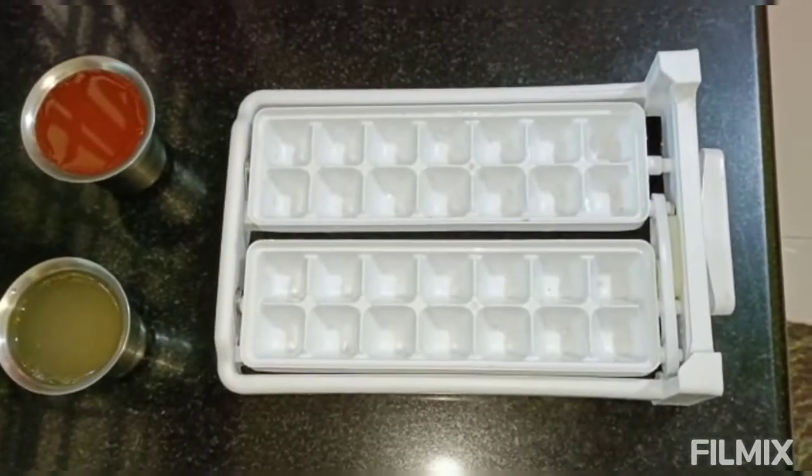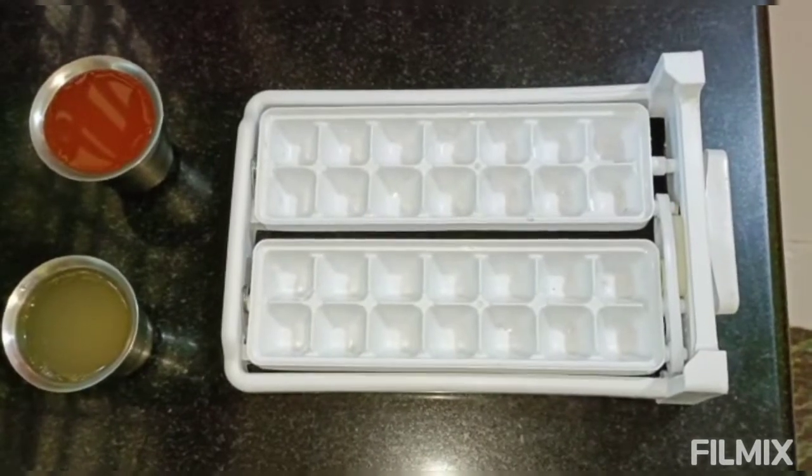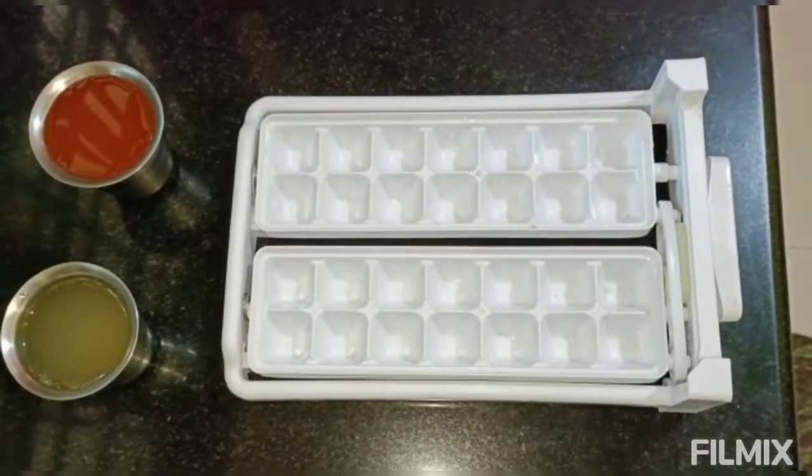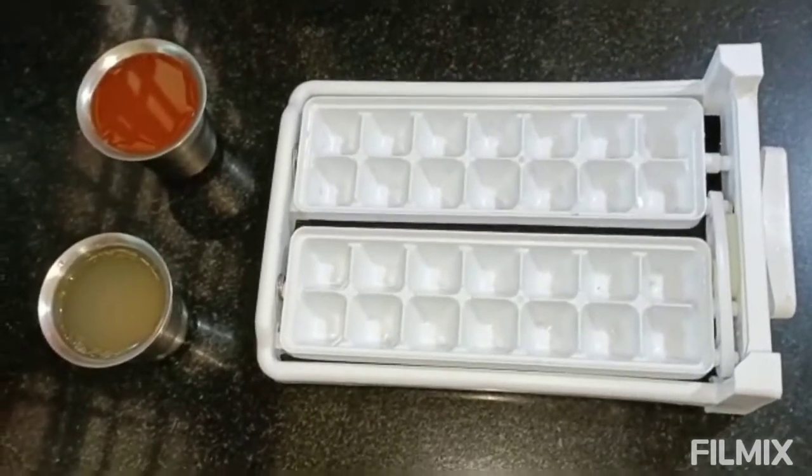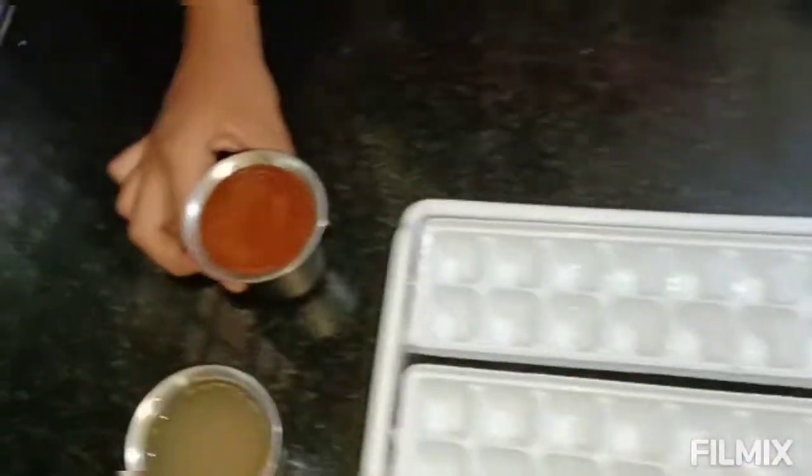Hey guys, welcome back to our channel Thunder Team! Today we're going to be making flavored ice cubes. Let's start on the steps. The ingredients we need — I'm using a Fanta juice.